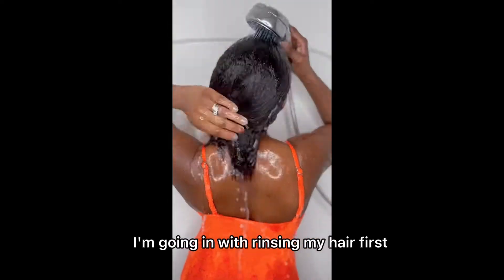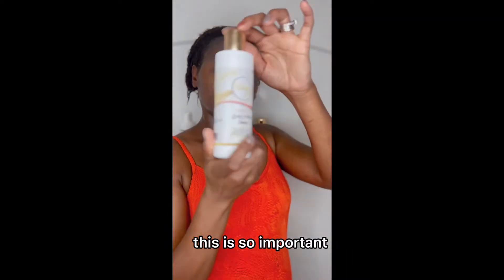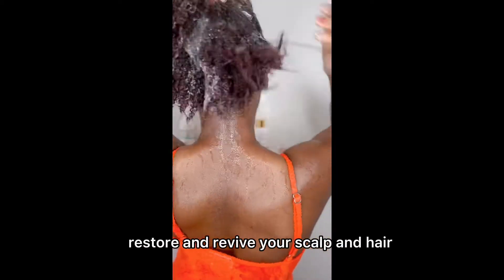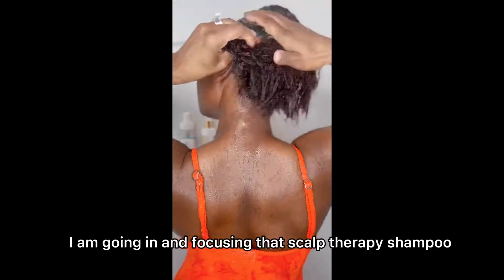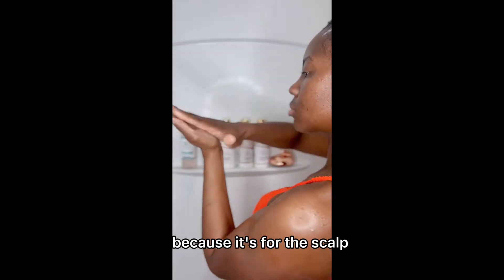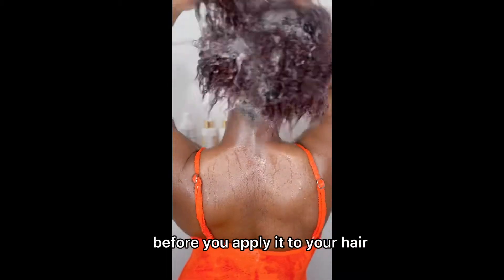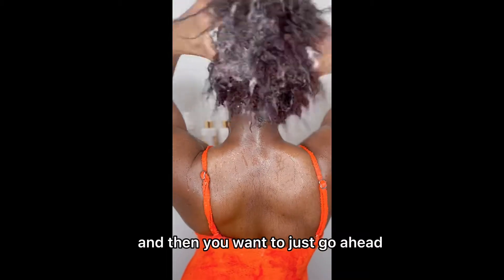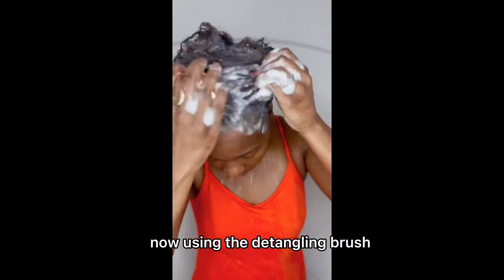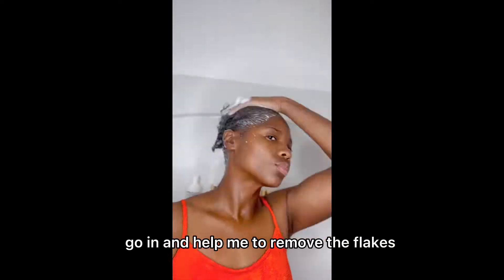Rinsing first is so important. Going in with my Serenity Scalp Soothing Shampoo. This video is brought to you by Art of Beauty products, formulated to repair, restore, and revive your scalp and hair. I'm focusing that scalp therapy shampoo on my scalp because it's for the scalp. Always want to warm up the product in your hand before you apply it to your hair to wake up the ingredients, then massage your scalp. Using this detangling brush, I'm focusing on my scalp to really help remove the flakes.